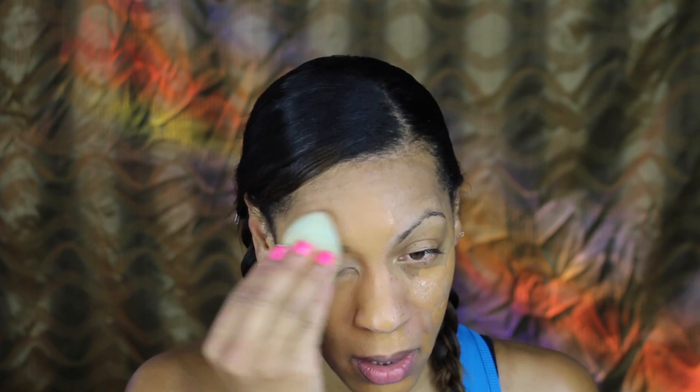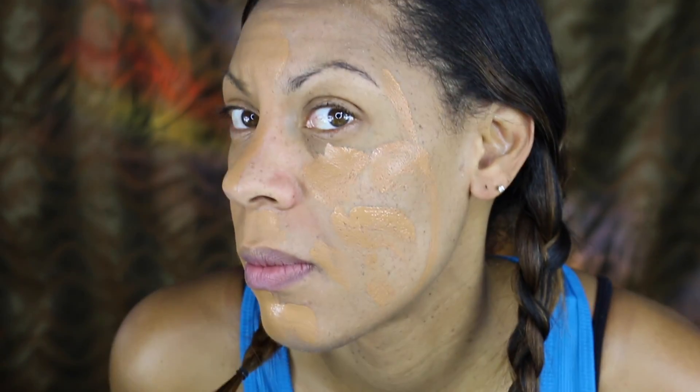I'm not too sure about this color. I mean, I guess once it starts blending it looks okay, but it goes on really orange. So you can see the difference — I guess maybe some people's foundation goes on like that.